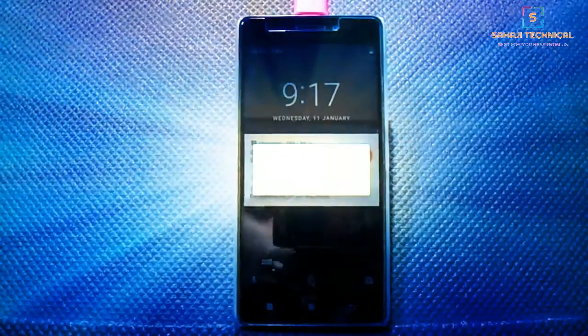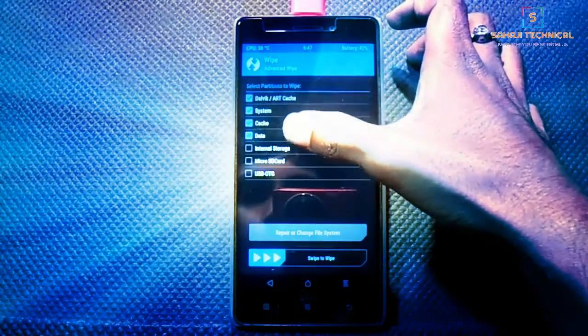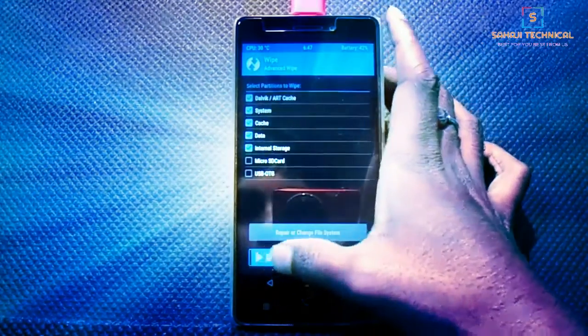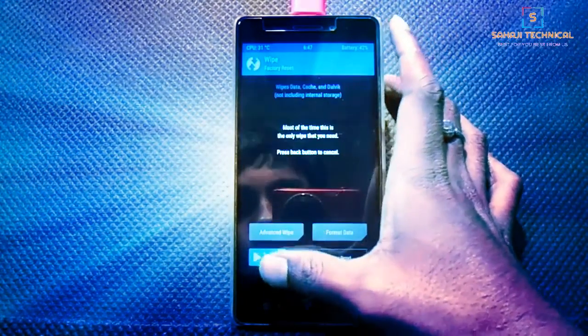Now reboot into recovery. Click on Wipe, then swipe to add wipe. Select Dalvik, System, Cache, Data, and Internal Storage — Internal Storage is optional. Swipe to wipe. Make sure to backup your data before wiping. If you don't know how to backup and restore your data, then see my previous videos; links are in the description.